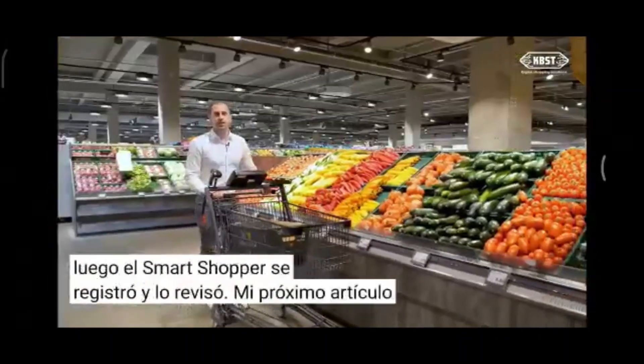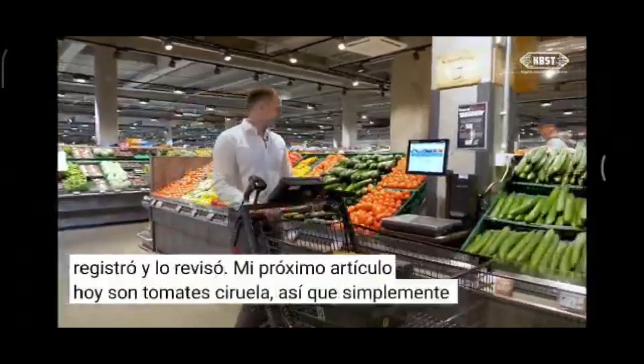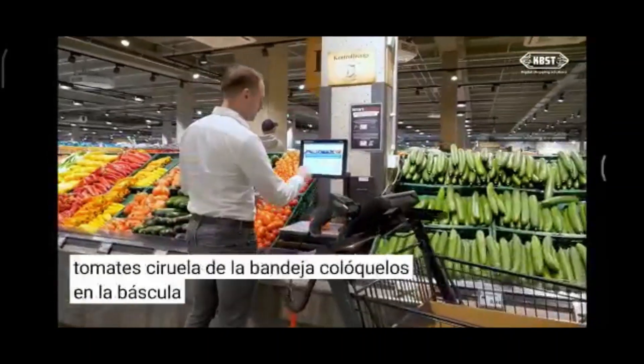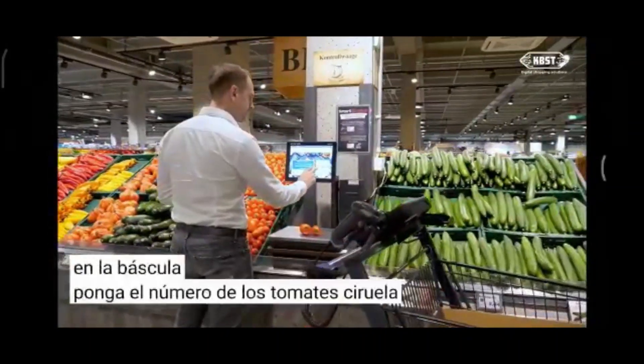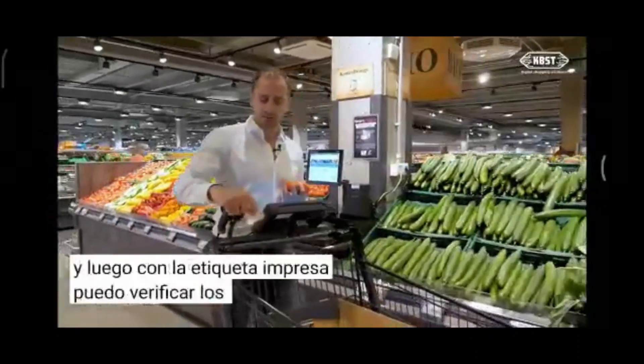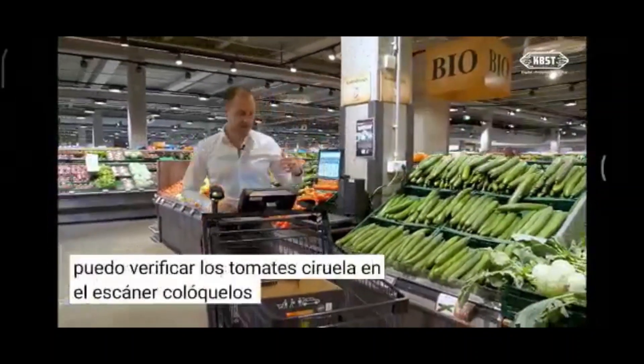My next item today is plum tomatoes. I take the plum tomatoes out of the tray, place them on the scale, put in the number for the plum tomatoes, and afterwards with the printed label I can check in the plum tomatoes at the scanner, place them inside, and they are registered.